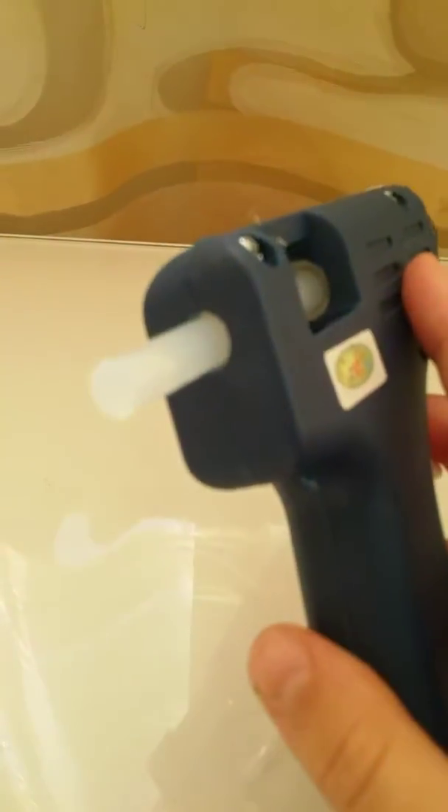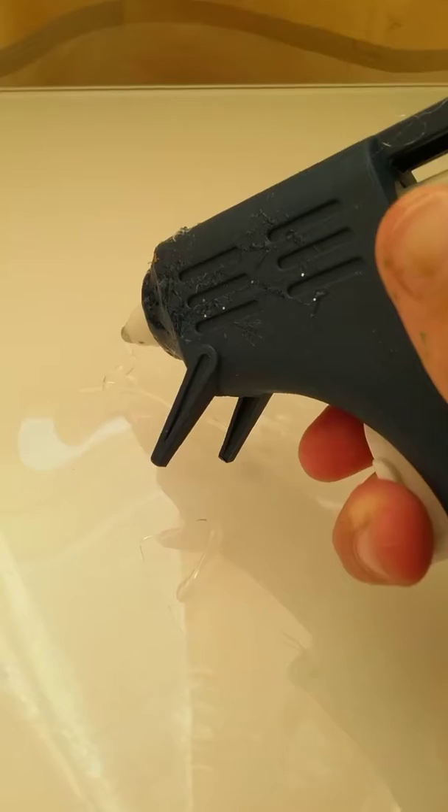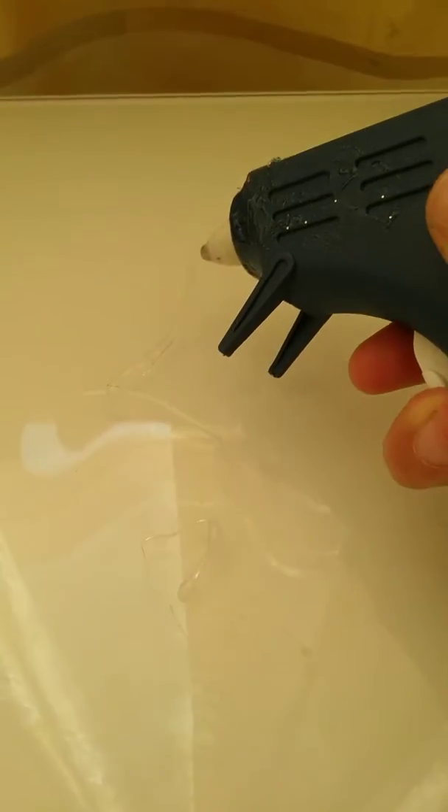Hey guys, today I'm gonna make Christmas trees out of hot glue. You need hot glue. Okay, so let's do it! First of all, you have to make like an underline like that.